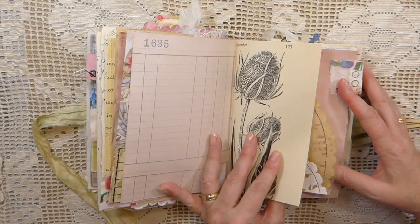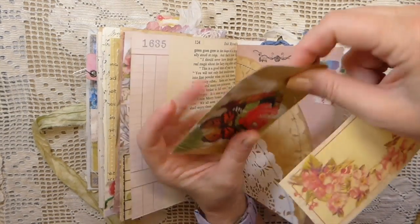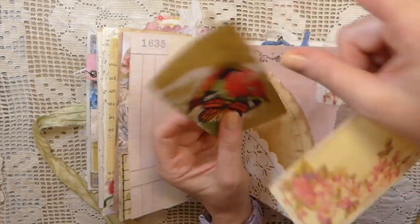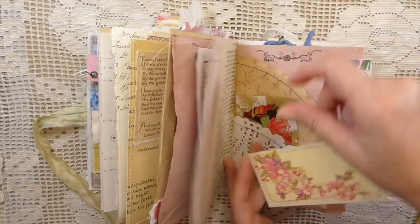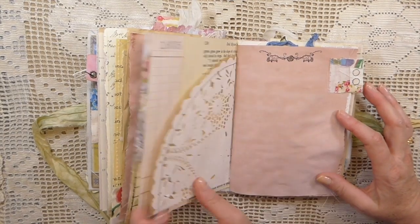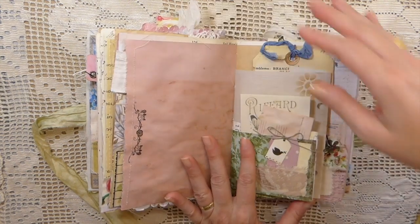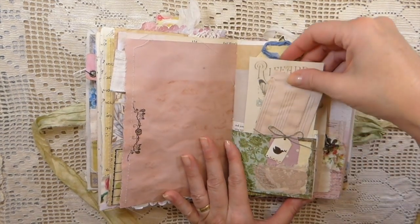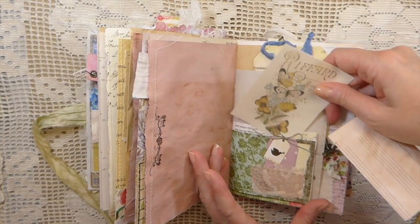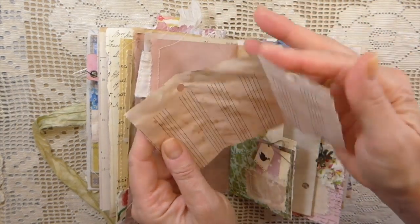And then this is the second signature. Love that image. Here I've just added a little envelope that I've mod podged, so it's got some decoupage on there. And then this is just a little pocket that I made using one of the doilies. Another fabric snippet tab. Some more stamping, and just various journal cards from my stash. And little tags, and it's just some extra paper that I had left over.